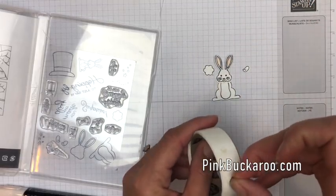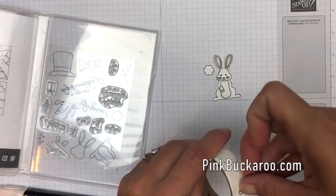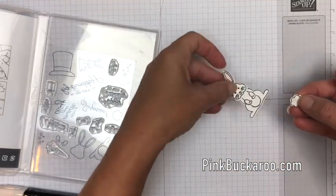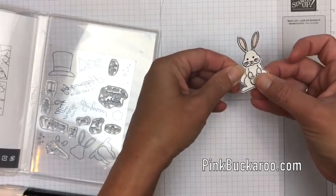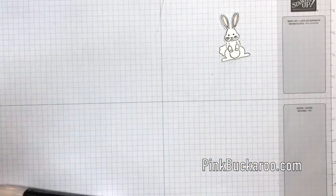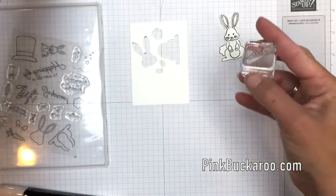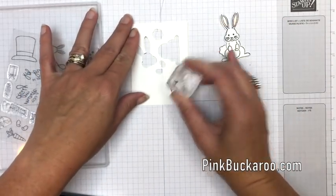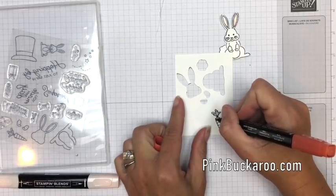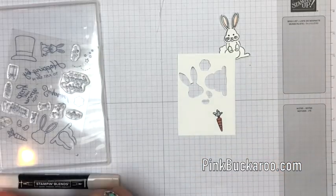Now let's put him together — I'm just going to use some glue dots. He's going to hold a carrot in his hands, so put those there, and his little bunny tail is going to come out from the back side like that, peeking out. Now let's get that piece of cardstock and do the little carrot. We're going to stamp it in Memento also, then I'm going to take Cajun Craze for the carrot and Old Olive for the leaves.